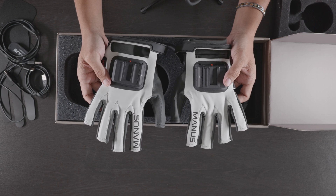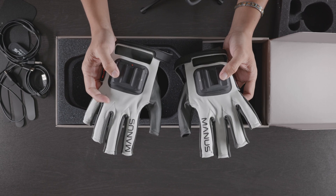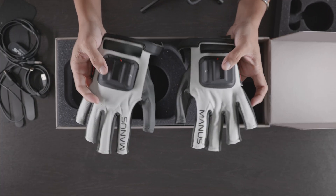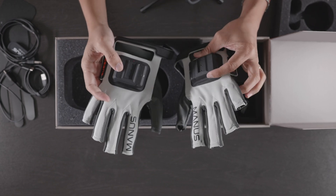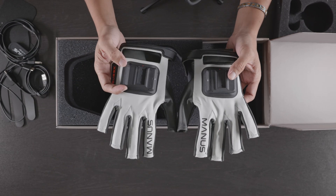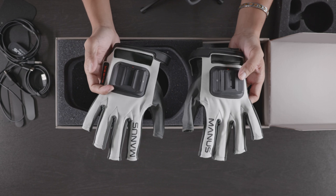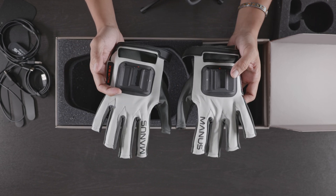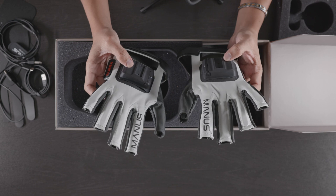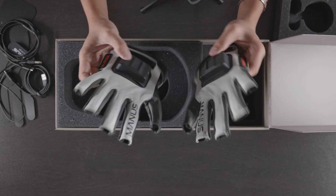That is it for the unboxing of Xsense gloves by Manus — I'm going to have a lot of fun with this. As of mid-2021 you need to have at least an MVN Plus or Pro to use this with your suit. If you have an Xsense Motion Cloud right now it's not going to work, so I don't want you to jump the gun. You have to have at least MVN Plus software or Pro to use these gloves with the MVN software. We'll dig into that later — let me know if you have any questions and I'll see y'all later.